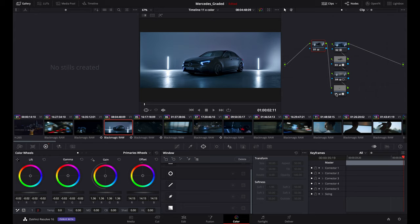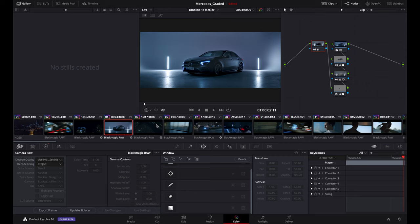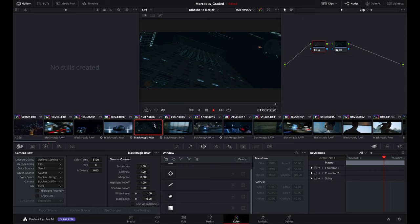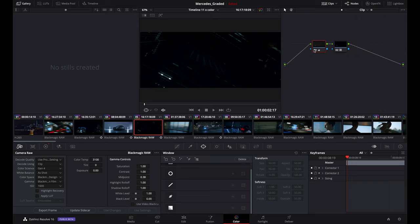Let's take a look at the full-screen log and then the corrected image. Moving on — this is another clip in the city, barely a second long. What I did: Natural REC 709, basic adjustment. That's the big difference right there.